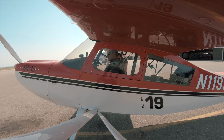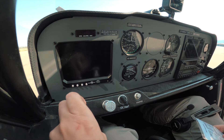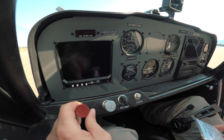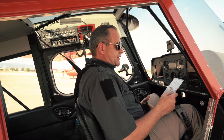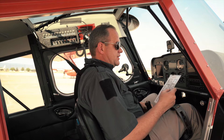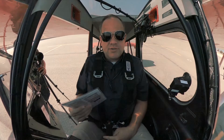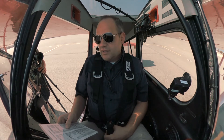We're going to set our mixture, or fuel mixture, for our altitude. We are at a density altitude of about 7,000 feet here today, so it's not going to be full rich. Then we're going to adjust the throttle, which is on the left-hand side of the aircraft, just about a quarter of an inch. Good pilots will always use a checklist no matter how long they've been flying an aircraft.